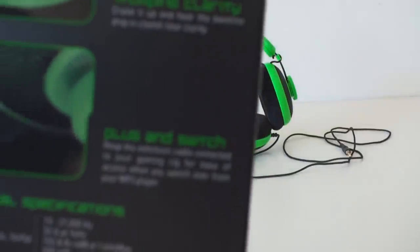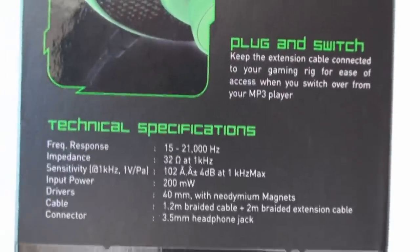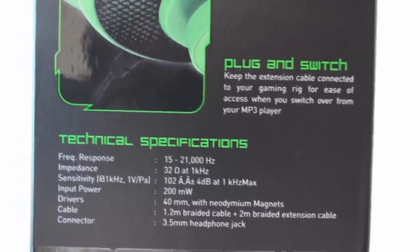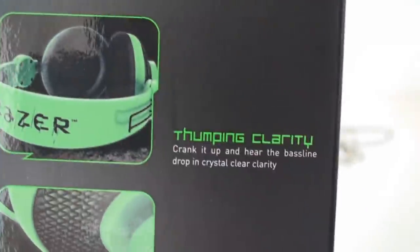On the bottom, the technical specifications: 15 to 21,000 hertz — that's the frequency response. And the impedance, there's 32 ohms at 1,000 hertz. The rest you can just freeze the frame if you want.